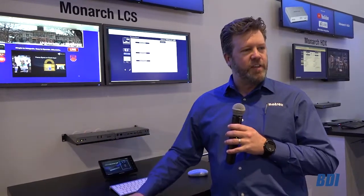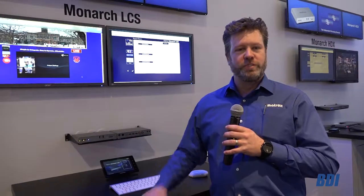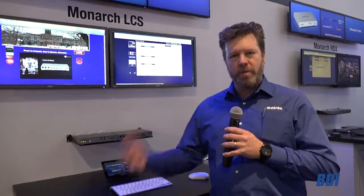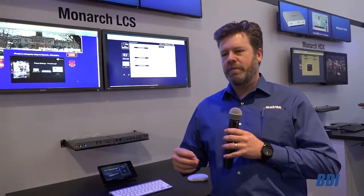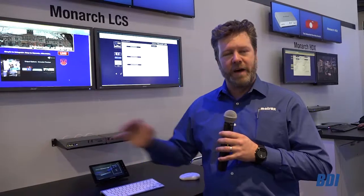With some exciting new features we've added to the Monarch LCS — this is a lecture capture device. A number of our schools have adopted this platform. We've got the ability to integrate with a number of partners: Kaltura, Ensemble Video, TechSmith Relay. These online platforms are able to manage all of the great footage that is captured in the classroom by the LCS.